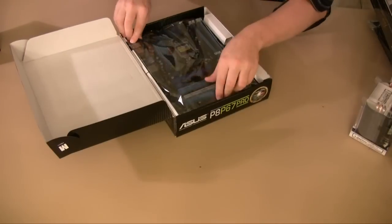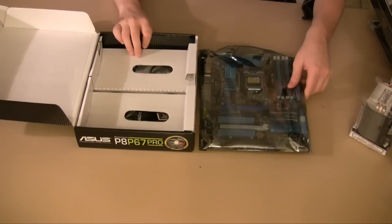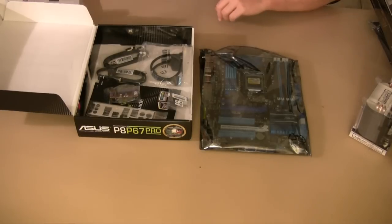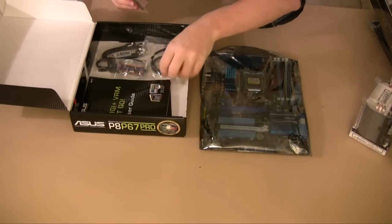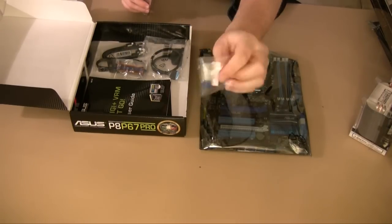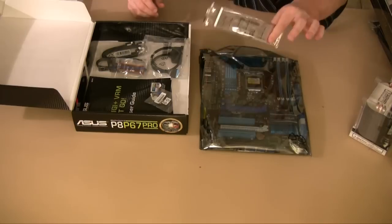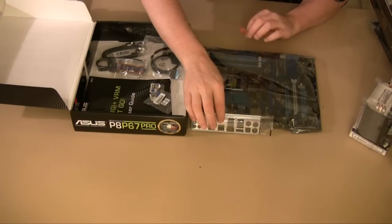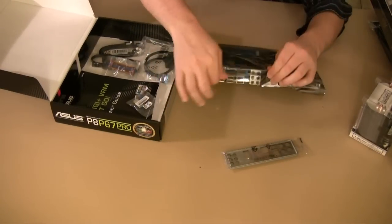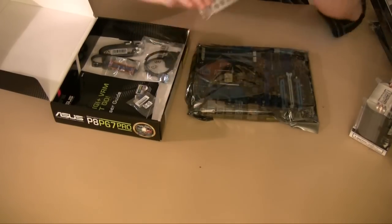Let's look at the motherboard itself. In this box there's the motherboard, and in addition to that we've got some instruction manuals, some jumpers — little jumpers that I can plug into different places on the motherboard — and this is the back plate. You just put it on the back; it covers up the holes because in your case there's just a big rectangle. This back plate fills in that hole and should look a lot better.